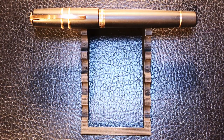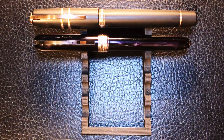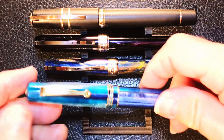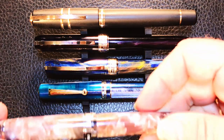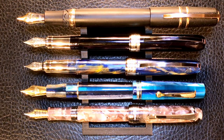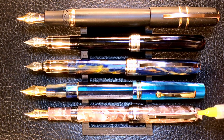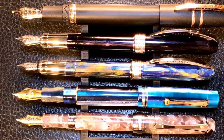Here is the Visconti Homo Sapiens Bronze Age alongside a Visconti Rembrandt, a Visconti Van Gogh, a Leonardo Officina Italiana Momento Zero, and a Pen BBS 456. Now let's look at them posted — you can see that the Homo Sapiens is very long and unwieldy when posted, but these other pens do post very nicely, with the 456 winning that competition. Now let's look at some measurements and I'll be back with a writing sample.